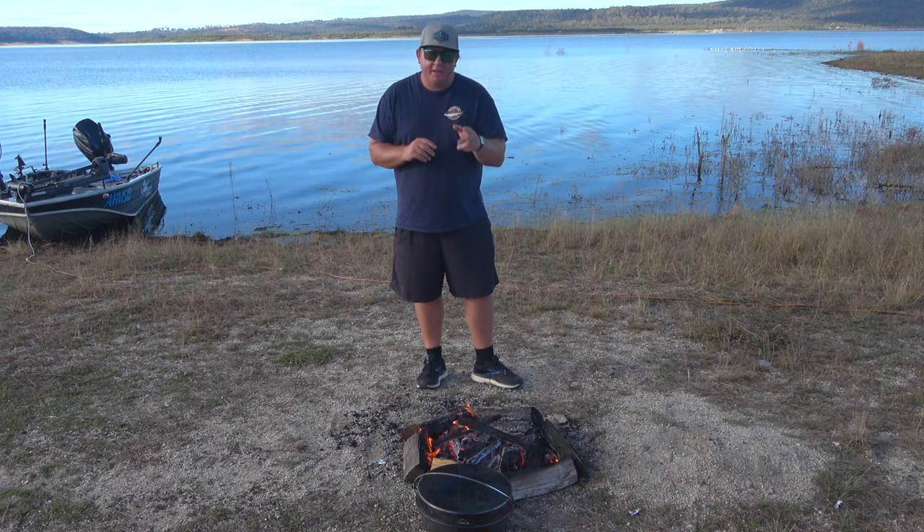G'day guys, Troy from Moe Tacklin Outdoors. Today I'm going to show you how easy it is to make pizza in the campfire oven.